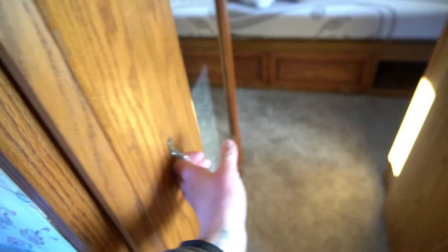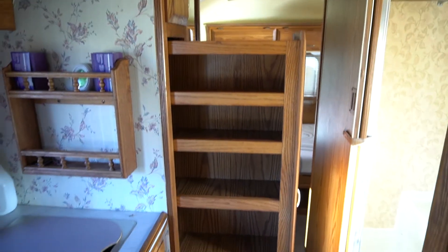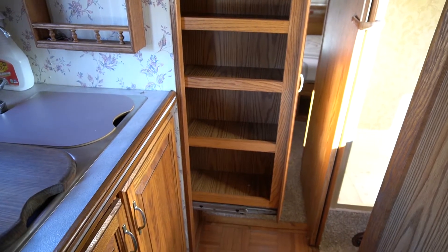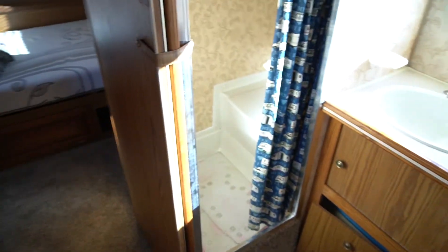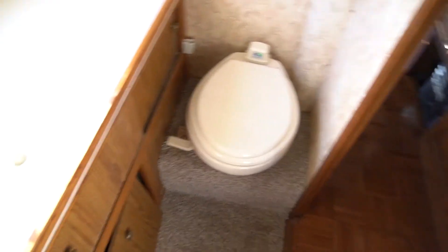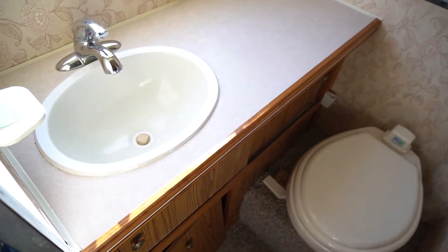I'm interested to see what all I can fit in here, and I'm pretty sure we're going to have to replace the rails. Now the bathroom is opposite the kitchen — there is a full shower, a sink, and an RV toilet that has a black tank. Everything is fully functional; we bought it in really good shape.